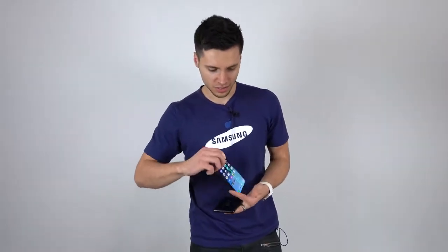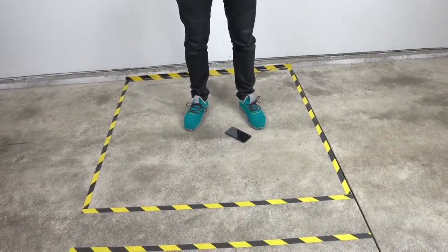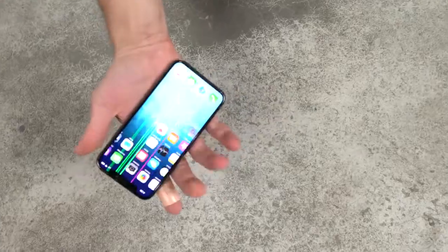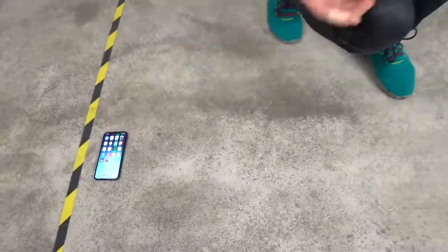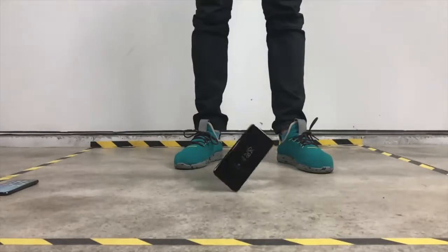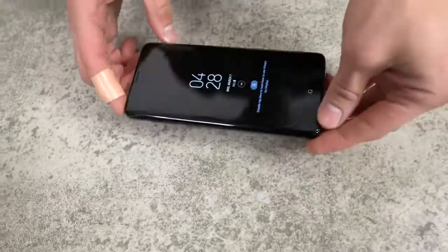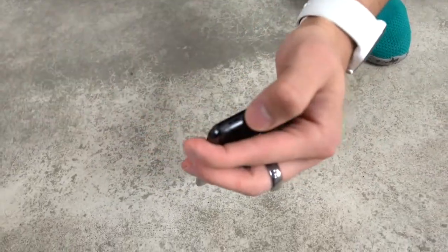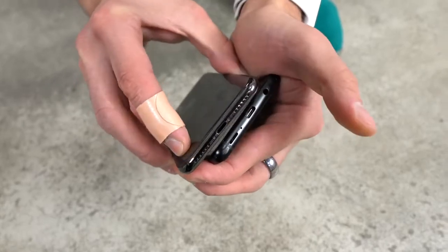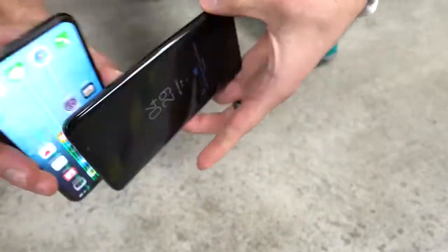Starting with the iPhone X — waist height, about a three-foot side impact, because these things happen all the time. It survived — still working just fine. Now the Galaxy S9 — still on, no cracks. Looking at scuffage: this is aluminum, and you're going to notice it will be a lot more damaged versus stainless steel. There is literally a tiny scuff on the S9 that you can almost wipe off. It's impressive how durable the stainless steel is, but you definitely see the drops on the aluminum almost right away.